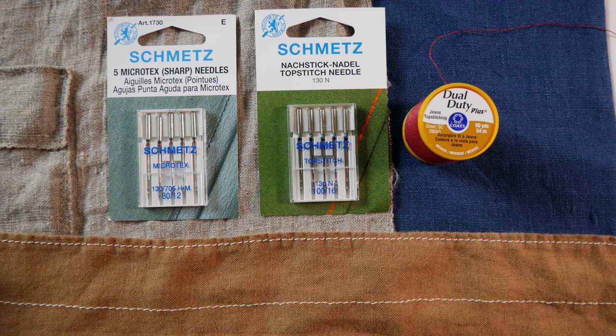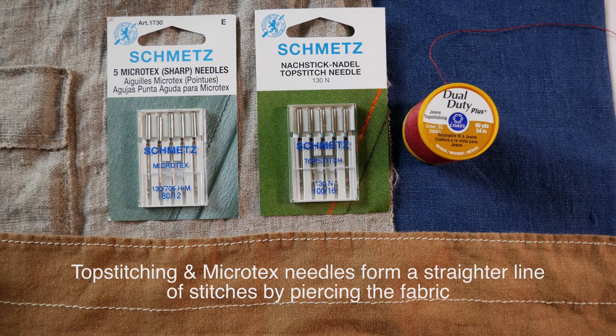If you're going to use top stitching thread, I really recommend a top stitch needle. The top stitch needle has a larger eye so you can get the thicker thread through it. Top stitching thread is thicker than all-purpose thread. On the brown apron I used a universal needle and not a top stitch needle, and you can see the stitches are a little bit wobbly. The top stitch needle will give nice straight stitches on woven fabrics only because it's super sharp. The microtext needle is also super sharp and will give you straight stitches — again these are for wovens only, not knit fabrics.